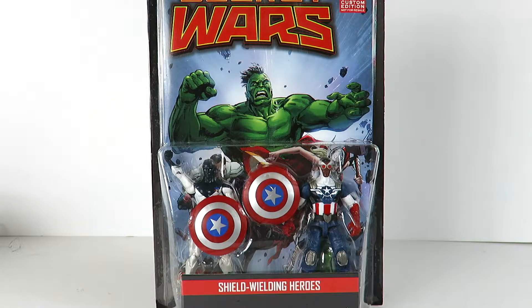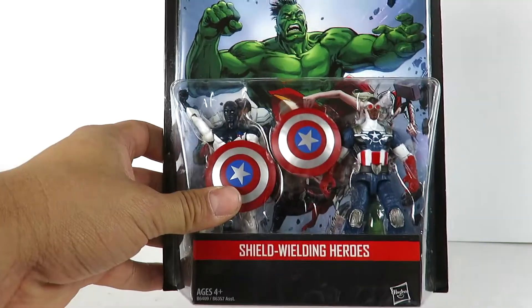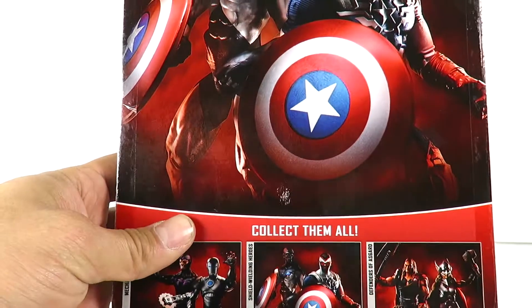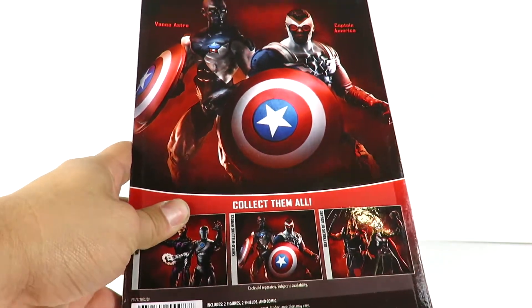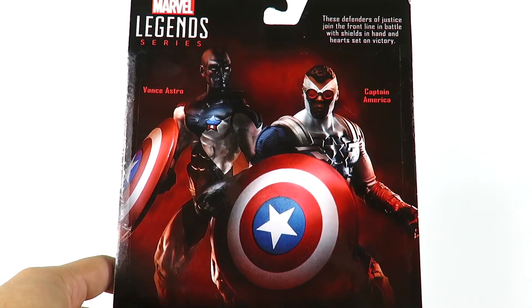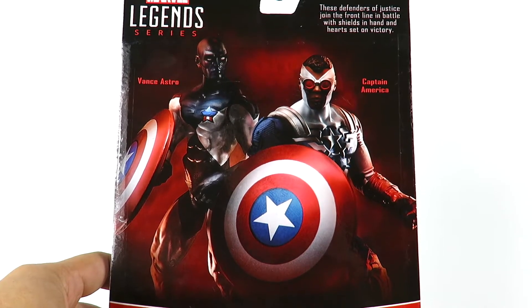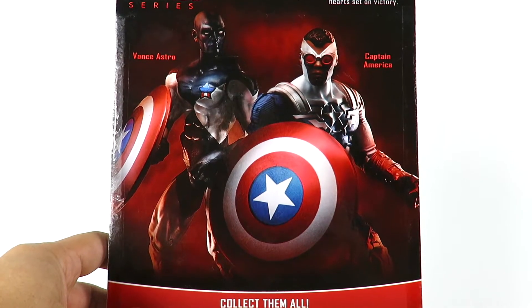We got shield wielding heroes and I don't know who this guy is. I know this is Falcon as Captain America on the right, but the guy in the back — his name is Vance Astro. If you guys can let me know a little bit of information on who this guy is, I'm not too sure. It says the defenders of justice joined the front line in battle with shields in hand and hearts set on victory.